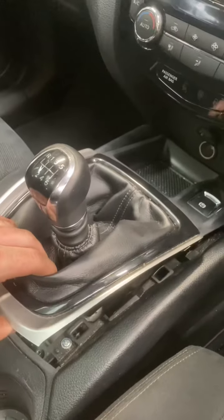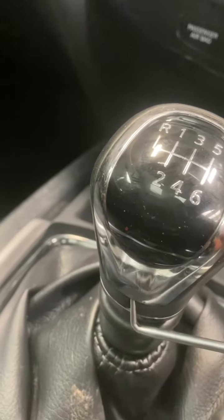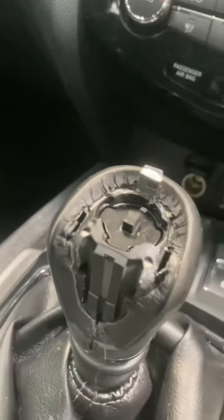You're going to start by pulling this cowling up, which I've already done, and disconnect the handbrake switch. Once you've got that disconnected, go around the gear stick and pop a hook on the silver bit and pull that off.